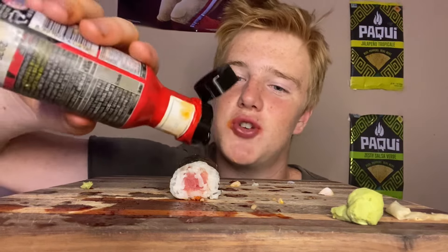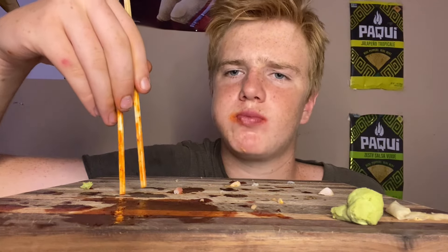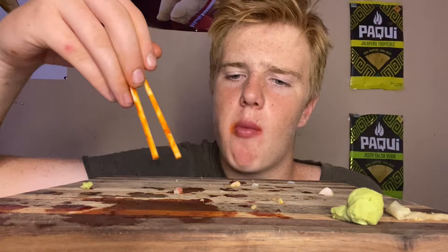Last bite of sushi. Thank you guys so much for watching, hit that subscribe button for more videos and I'll see you later, bye!